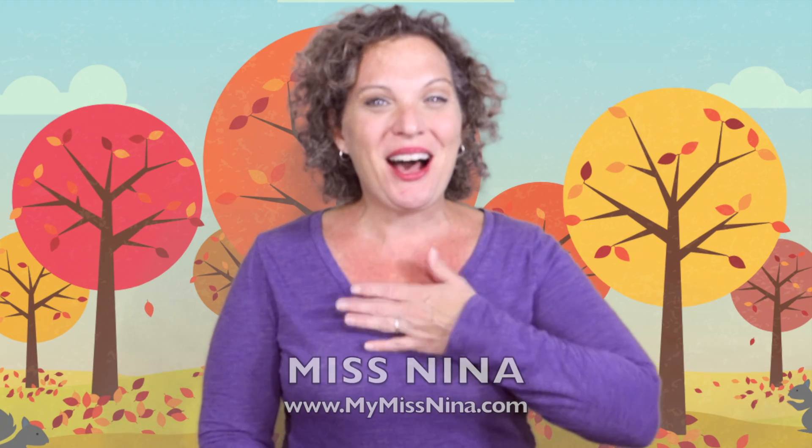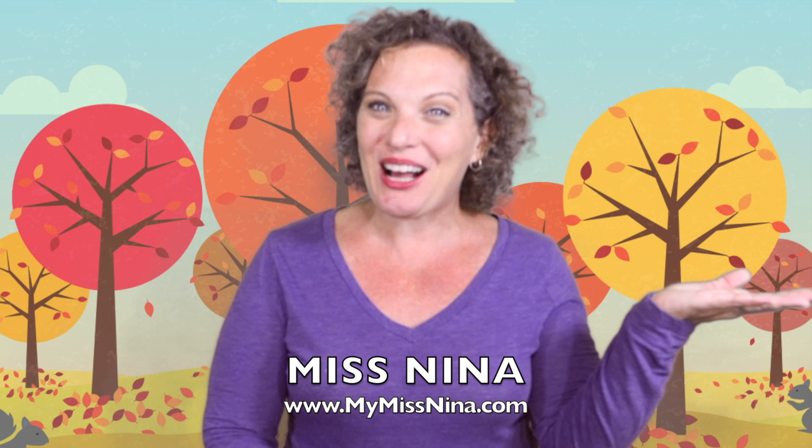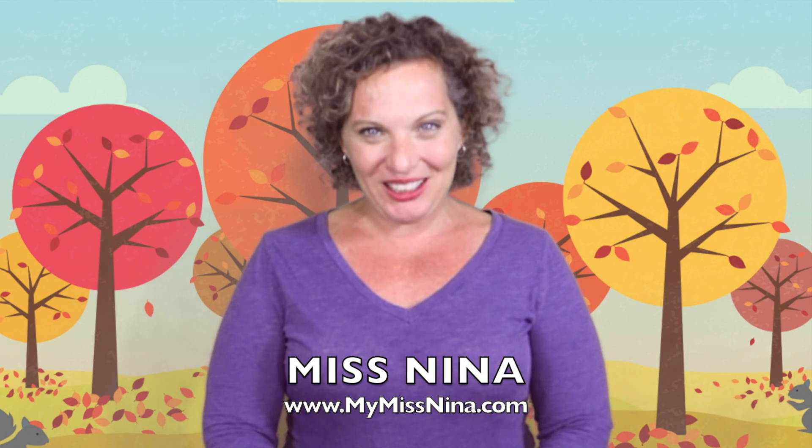Hello friends, welcome to the Miss Nina Weekly Video Show. I'm Miss Nina from mymissnina.com, where you'll find music and movement for early learning and literacy. I'm excited about today's song. At the making of this video, we are two days away from the first day of fall, of autumn.